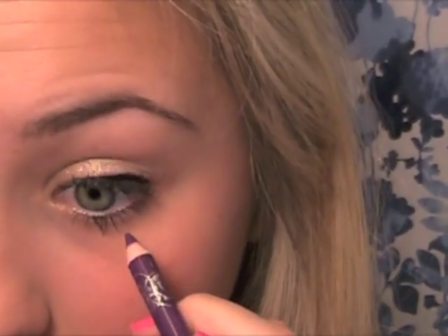Now I'm going to zoom in and take this Hard Candy eyeliner in the color Legit, which is a purpley color. In the picture she has a little bit of plum colored liner on the bottom of her eyes, so that's what we're going to do. I'm going to zoom in just a bit and take this right underneath the waterline and add a little bit.